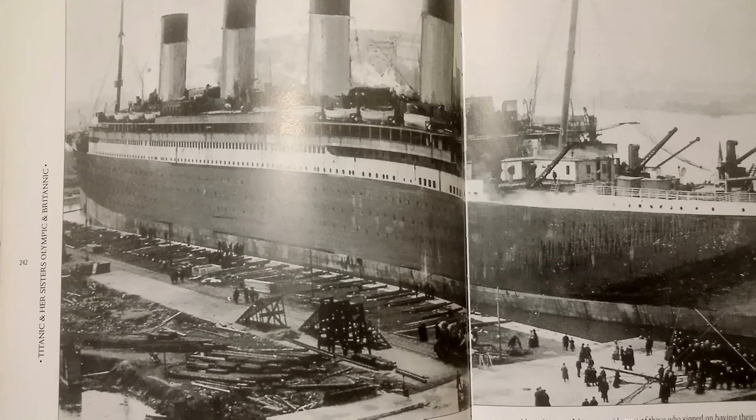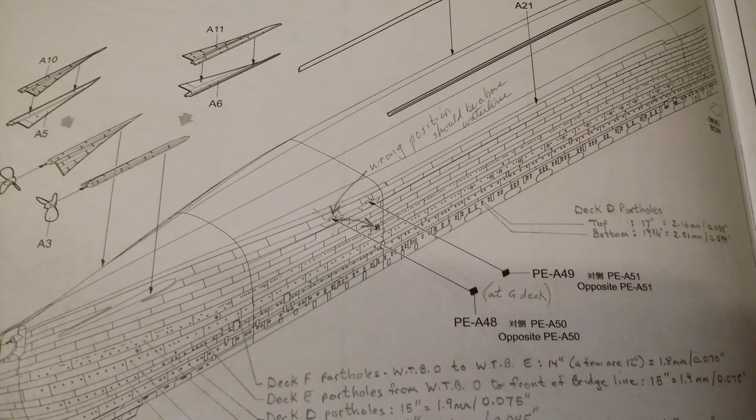The photo-etched parts for the discharge grill are parts PEA48 and PEA50. Please note that the instructions on page 10 for this model have the modeler putting these parts in the wrong place. These grills should be above the water line, not below it, like parts PEA49 and PEA51. Parts 49 and 51 are the condenser inlet openings where seawater is pumped into the condensers from the sea, and thus they are below the water line.